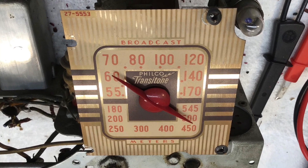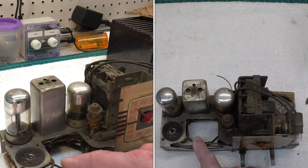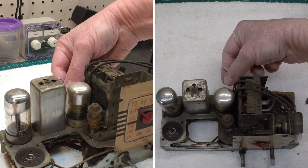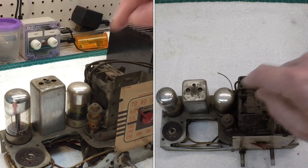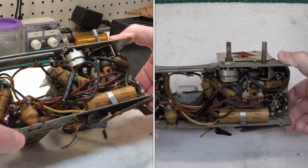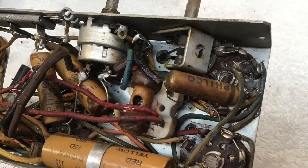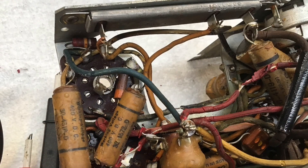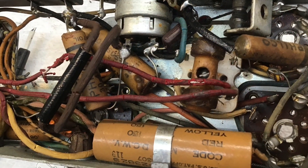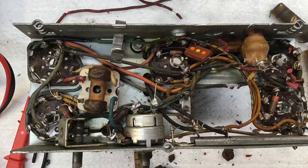Hello everyone, and thanks for joining me. We've got the little Philco PT25 wiring complete, and you're just looking at some photos and video that I put together to illustrate what I started out with. We're actually going to power the receiver up for the first time, and we're going to troubleshoot some nasty noise — kind of an unusual problem. Stay tuned if you're interested in using a signal tracer to identify the root cause.